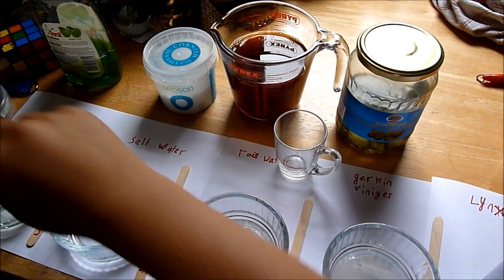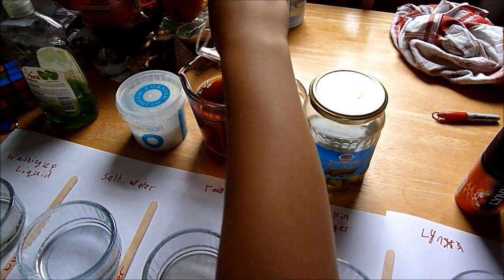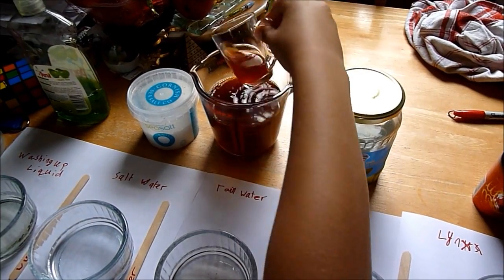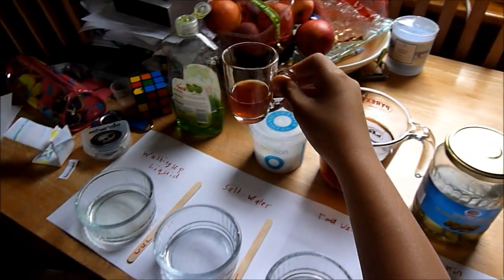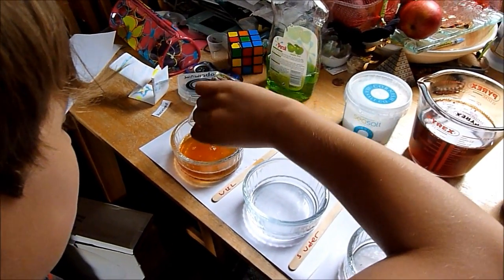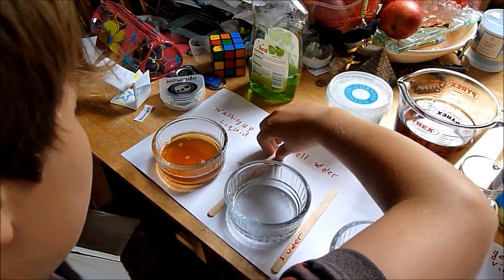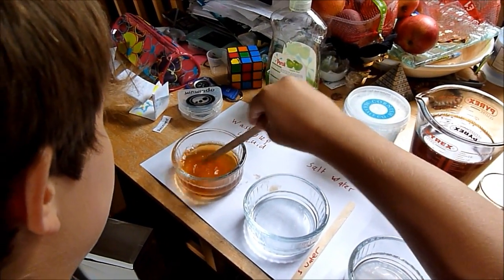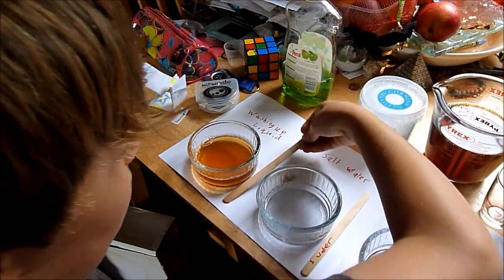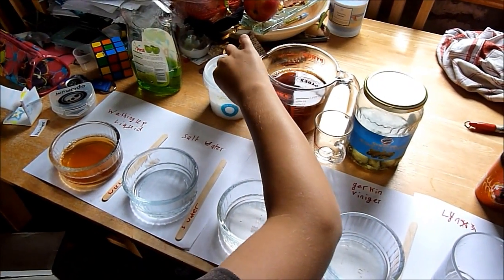I'll start with washing up liquid. I'm gonna stir it — it gives a bit of an orangey color. Okay, next I'm doing salt water, basically sea salt water or whatever you want to call it.